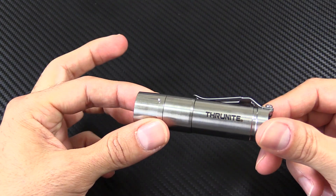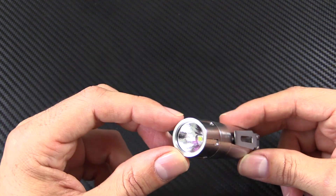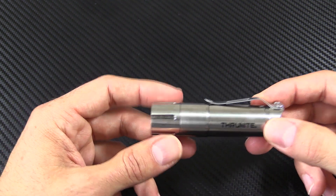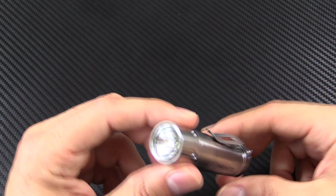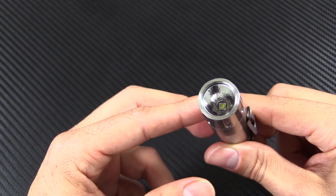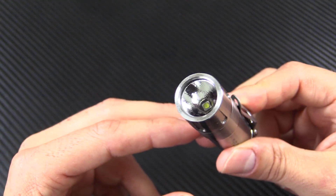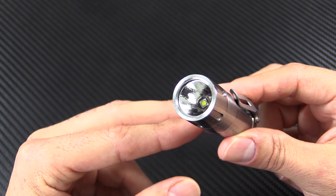More stuff about this light. It's $59.95 on Amazon — I'll throw some links in the description. It does come in two LED colors: a neutral white and a cool white; this is the cool white version. It takes CR123s, RCR123s, 16340s — really any of those versions, it'll work on all of them. The LED up in the front is an XPG2 R5 LED. It's got an anti-reflective coated glass lens, coated on both sides. And the reflector has a little bit of an orange peel to it, so it's going to give a good amount of flood to the beam.